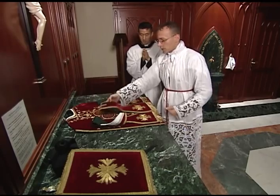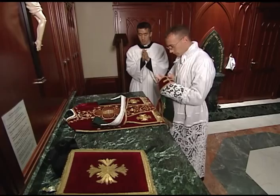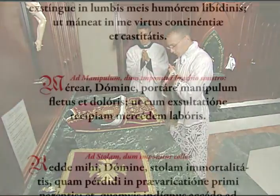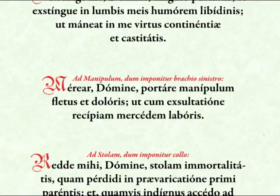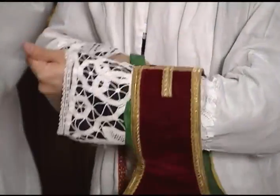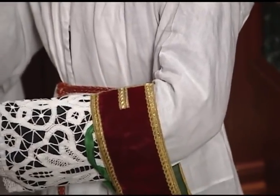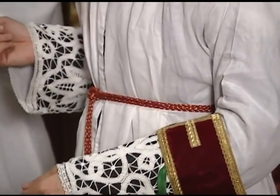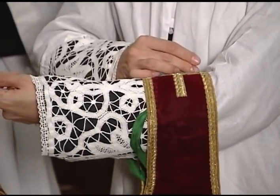The priest then takes the maniple, kisses the cross in the center, and puts it on his left arm as he says the prayer: "Merear, Domine, portare manipulum fletus et doloris, ut cum exultatione recipiam mercedem laboris." The maniple should be placed on the forearm towards the elbow, but not further. It is secured either with an elastic band or, more traditionally, with a maniple pin.